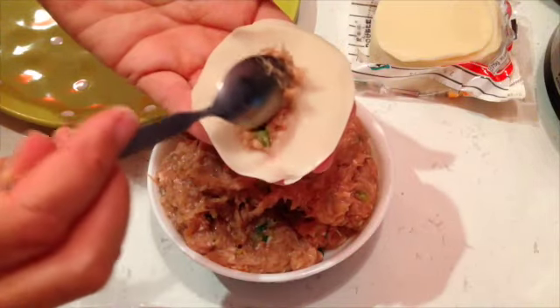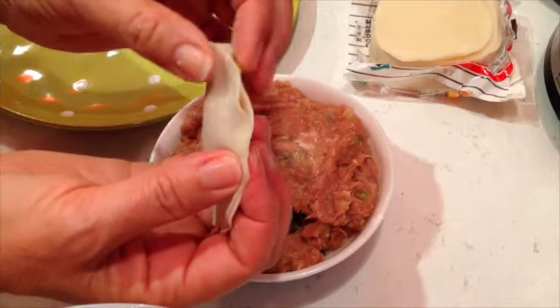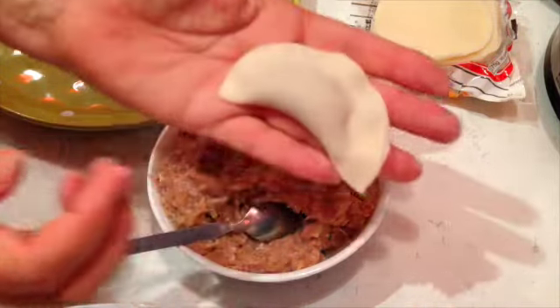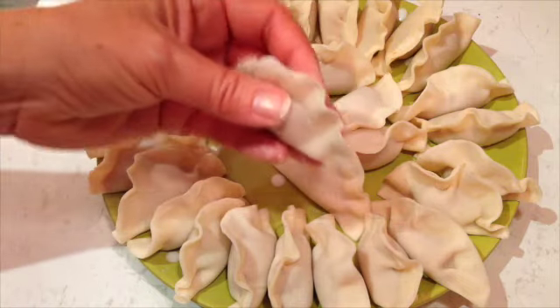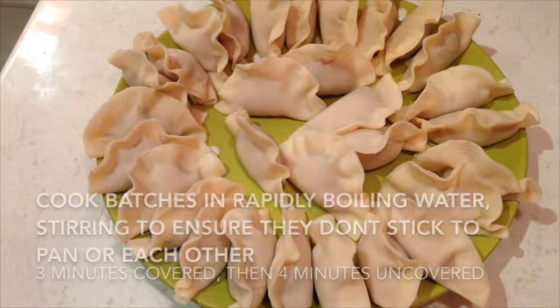A teaspoon of our mixture into the middle of our gyoza wrapper, fold it in half and squeeze it, then really force that mixture into the centre and squeeze it really, really quite firmly. And that's what you should have. We have quite a respectable number of little dumplings here, and we still have some mixture left over, so I'm going to freeze that and use it in a different recipe.